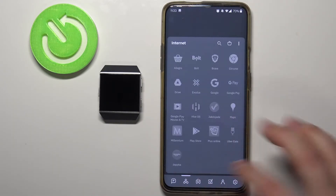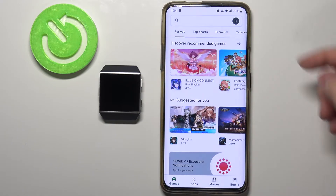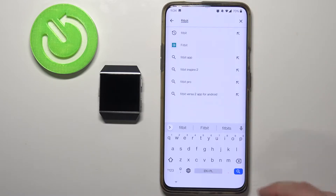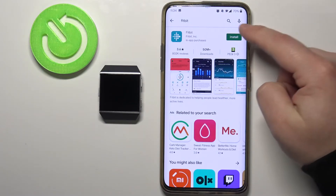I'm going to open the Google Play Store because I'm using an Android device. In the App Store I'm going to tap on search, type in Fitbit and tap the search button to search for the app. You should see this page now. Let's tap on the install button to install the app.